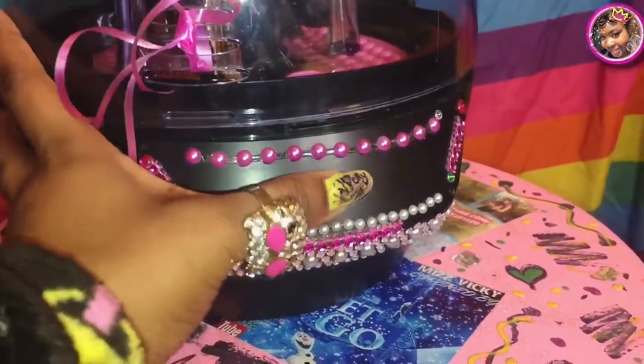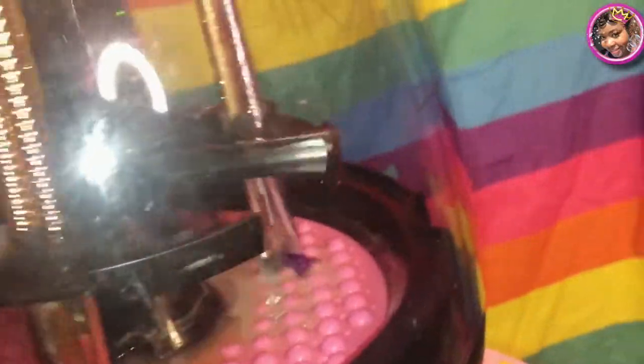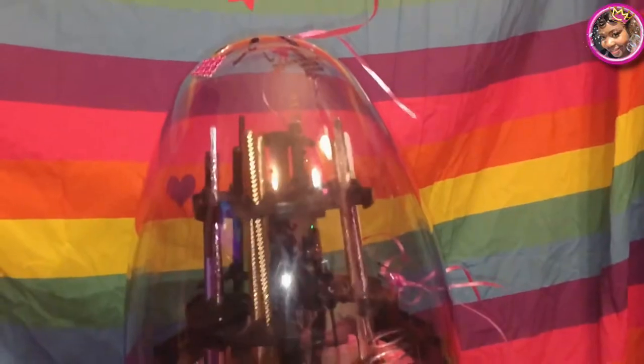I'm going to press the button now — that means it's powered on. It actually cycles through different colors as it goes through the washing process. Right now it's going through the wash cycle. When it turns yellow, that's the first rinse cycle. When it turns purple, that's the second rinse cycle. When it turns white, that's the third rinse cycle. And then pink means complete!